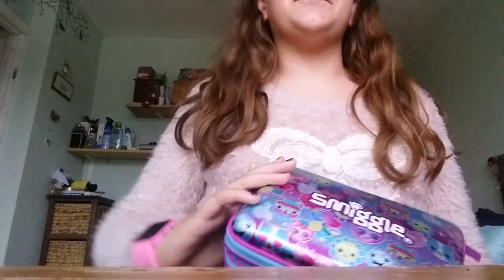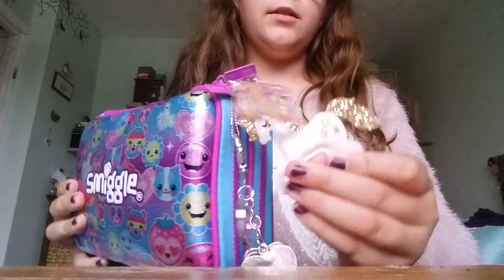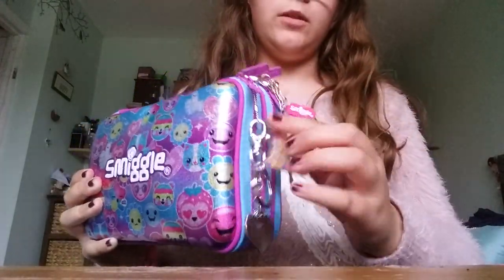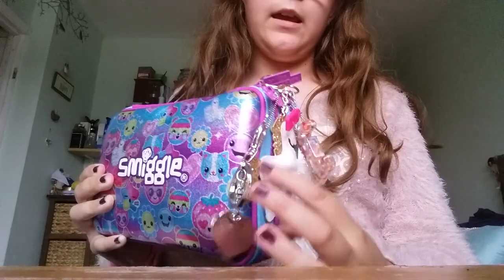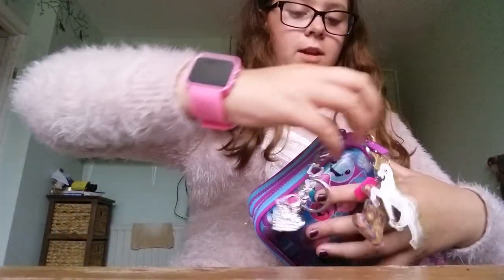Hey guys, it's Ellie here. Today I'm going to show you what's in my Smiggle pencil case — basically my pencil case for back to school, 2017 to 2018. The first thing I have is some charms: a unicorn, an E, and a heart charm. So let's just go straight into it.